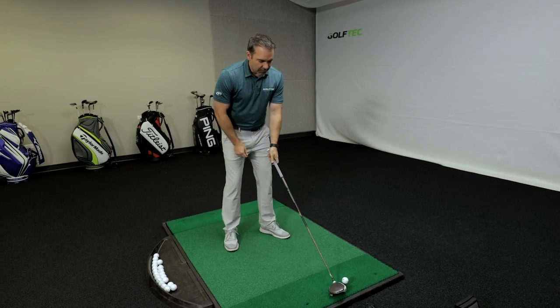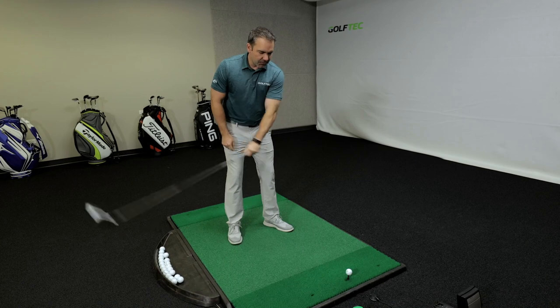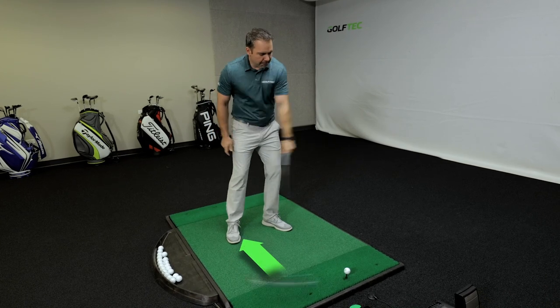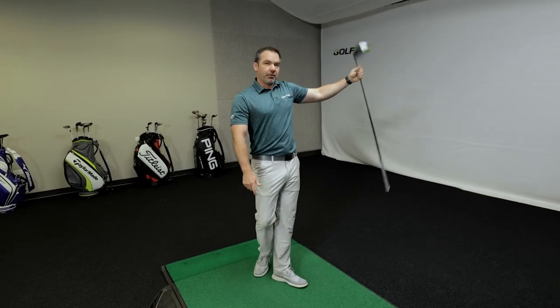A way to practice if you think you might need some of this help is set up with just your lead arm on the club. On the downswing move your trail foot backward and hit shots like that. Bonus points for not raising the club up over your head in the follow-through.